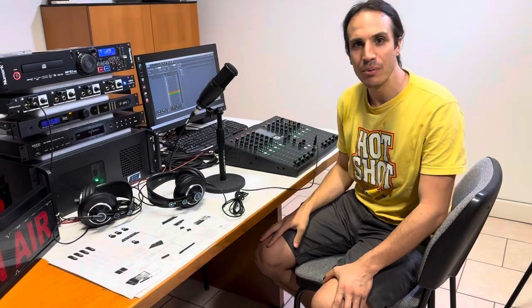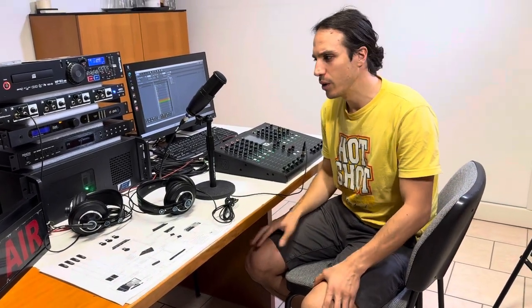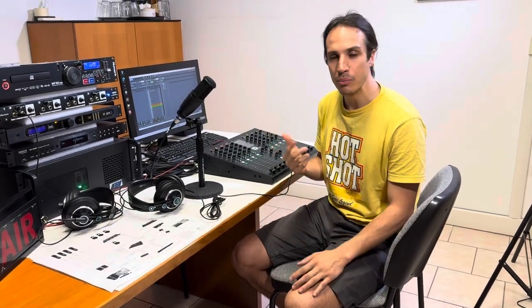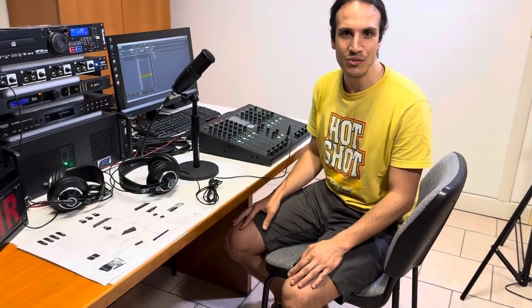Hi, my name is Eduardo and today I would like to show you this small studio setup that we have. We are testing this little radio studio before shipping it to our client. We've been testing it for about a week just to make sure that everything works and that our client, when they receive it, will be able to install it and make it work successfully.